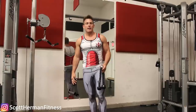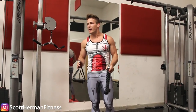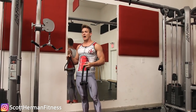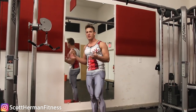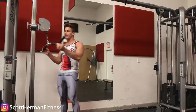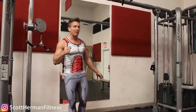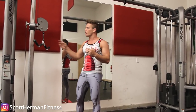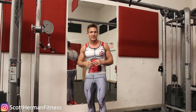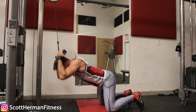Some people ask about using a rope attachment or two handles instead. You can use those, but in my experience the best way to minimize upper body fatigue is to use a bar or straight bar attachment. With ropes or individual handles you still have to grip hard, causing forearm fatigue. With a straight bar you can use wrist straps, wrap them around, and do your reps without worrying about your forearms at all.